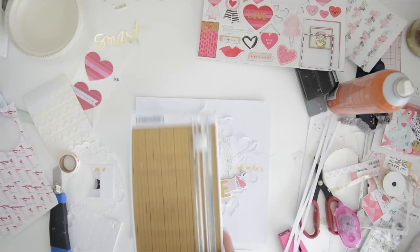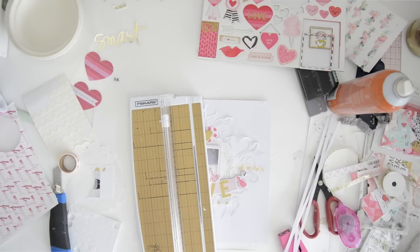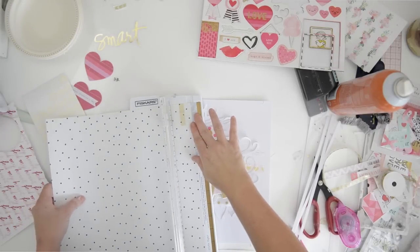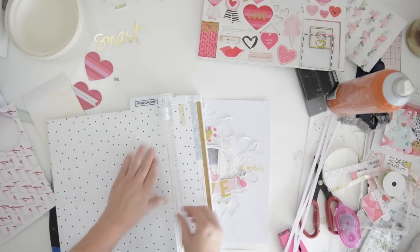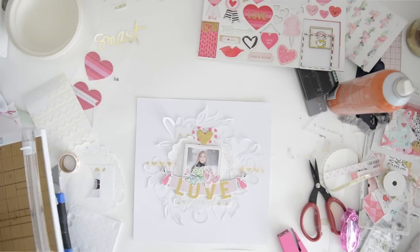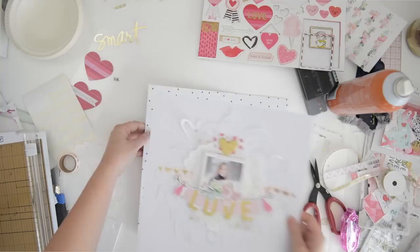I loved the white on white and it was a little bit of a challenge for me to work without any mixed media - any paint splatters, no paint, no watercolors, no gelatos. But I enjoyed going back to just paper scrapbooking, layering, and keeping it sweet and simple.